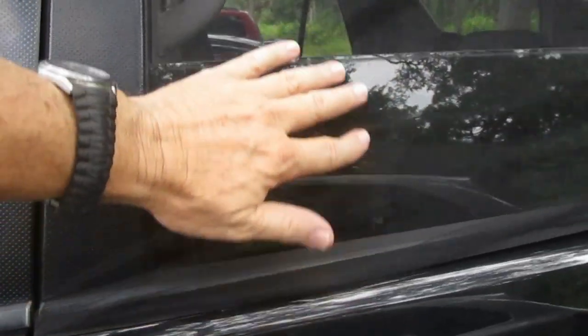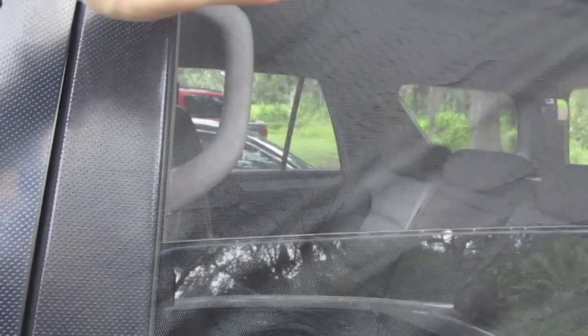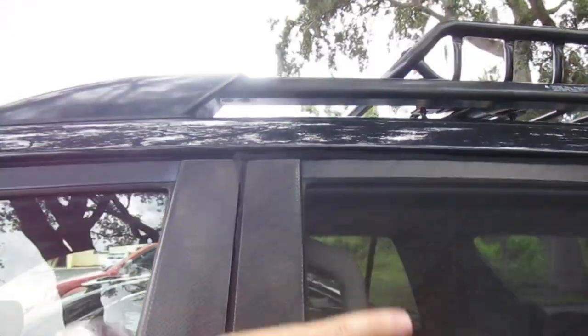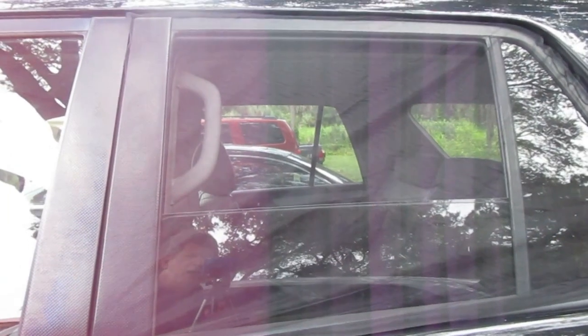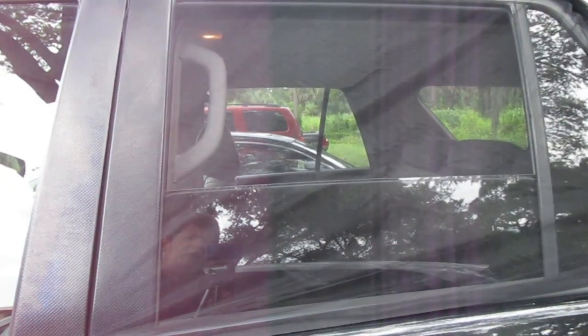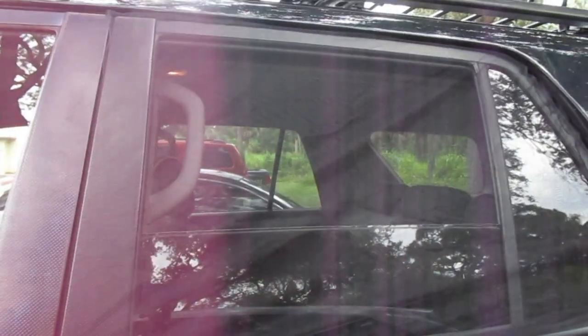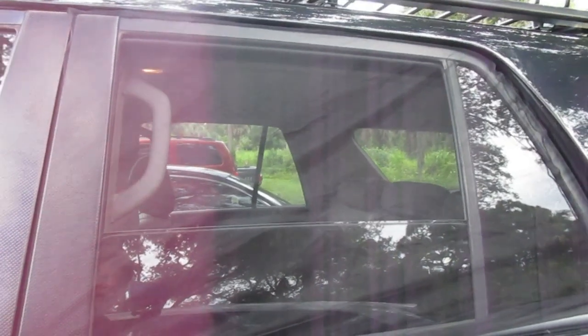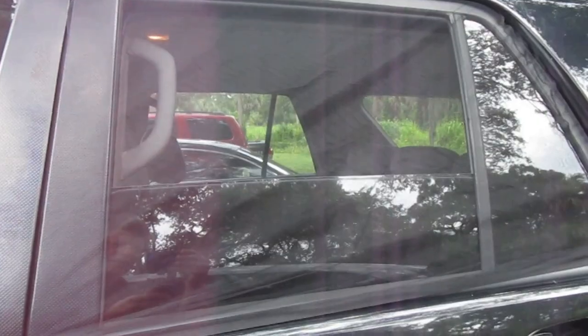You can open the window all the way — mine's about halfway down. If you have rain guards on top and it starts raining, you can put your window up under the rain guard and still get good airflow in there. That's what I'd suggest. I got these off of Temu for about three or four dollars — I got one for each door. Now we're going to be totally protected from bugs, so let's take a look at it from the inside.